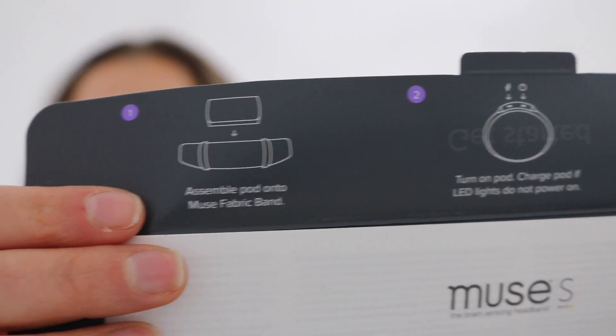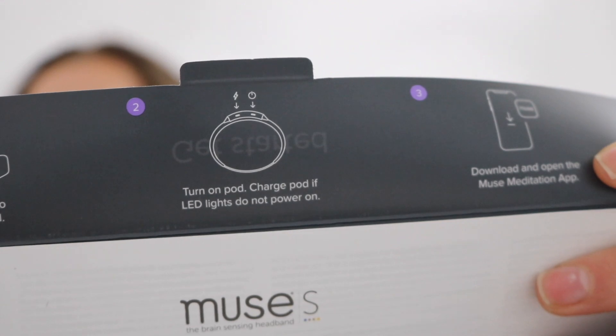I'm assuming this is going to have some sort of instructions inside it. It shows you how to assemble the pod, what to do to charge the pod, and how to download the app. And there's more instructions in here, but that's the boring stuff — nobody wants to see the instructions in the video, but always read and follow the instructions.